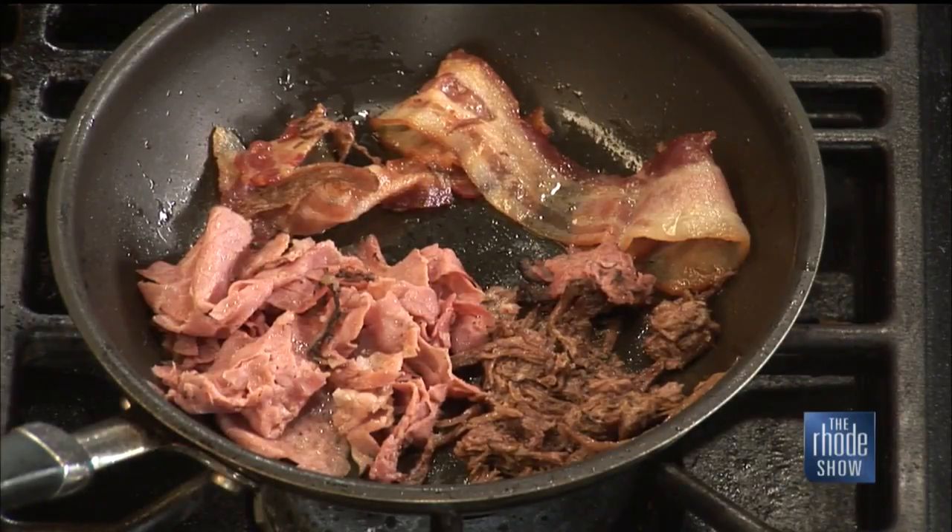Remind us again what's warming up in that pan. In here we got bacon, we have short rib, and we have pastrami. Oh, this is going to be a delicious combination. Who needs lettuce? Well, we do have a little bit of lettuce — you got to make it a little healthy, you got one of the crunchy elements in there. We got our meat cooking on the stove and we'll pile things up when we come back.